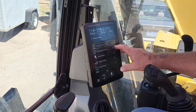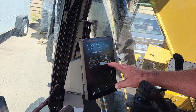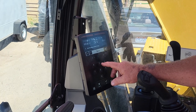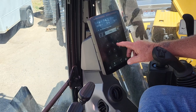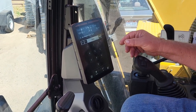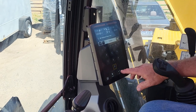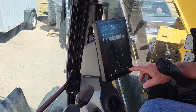Engine shutdown setting — that's set at five minutes. Maybe in the winter you might want to raise that up. Does that mean it automatically shuts off at five minutes? Yeah, if you're out of the machine. I usually set them for 10 so I don't have to get back in here and restart it. Does that run your battery dead? No, it just shuts it off. Leave it at 10 — that's a good idea.